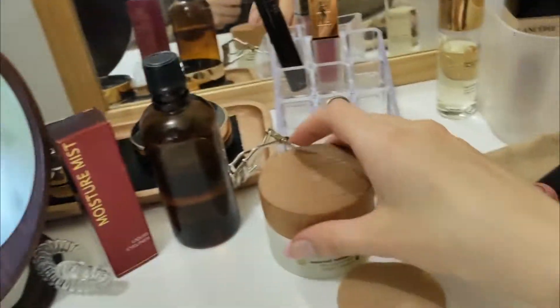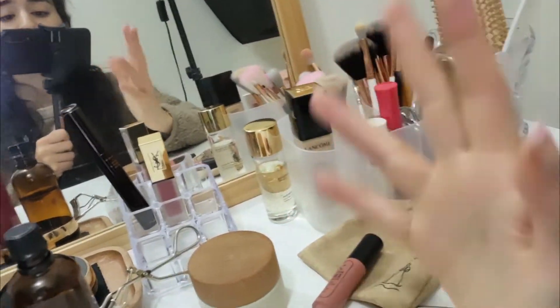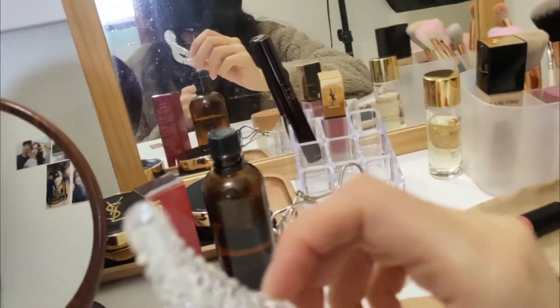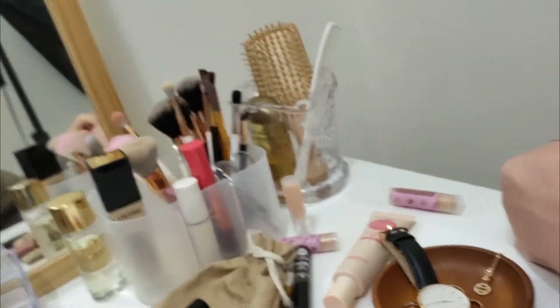Coming back to organizing, I like keeping things on my vanity in a certain colorway — primarily shades of brown and gold. This little hair tie we're going to be putting away with the hair ties.